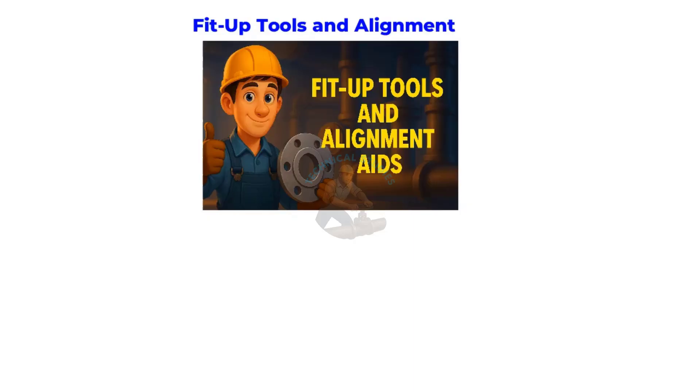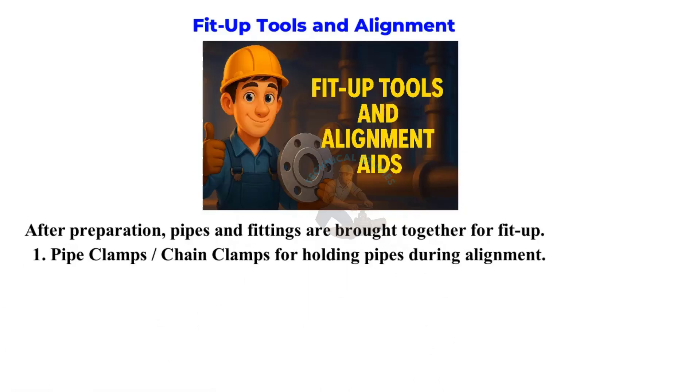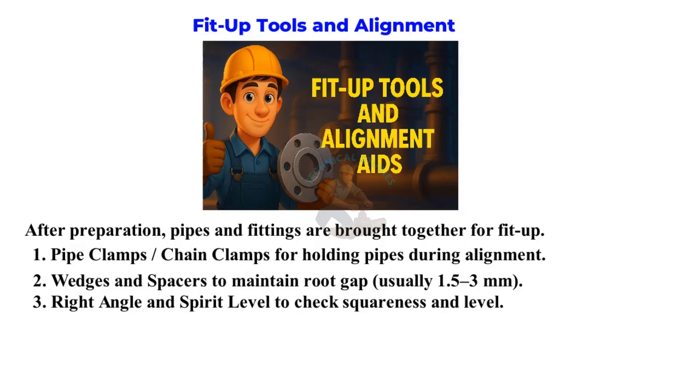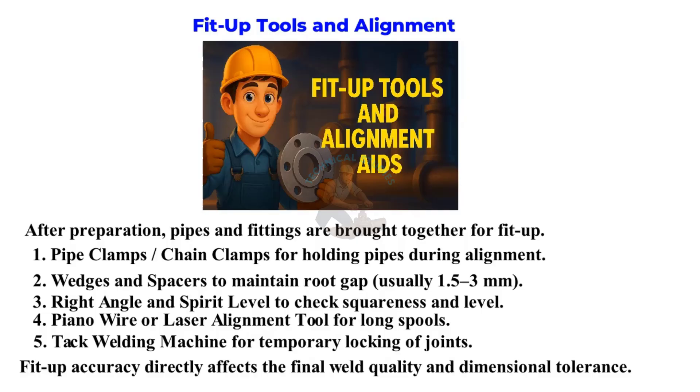Fit Up Tools and Alignment Aids. After preparation, pipes and fittings are brought together for fit up. Pipe clamps or chain clamps for holding pipes during alignment. Wedges and spacers to maintain root gap, usually 1.5 to 3 millimeters. Right angle and spirit level to check squareness and level. Piano wire or laser alignment tool for long spools. Tack welding machine for temporary locking of joints. Fit up accuracy directly affects the final weld quality and dimensional tolerance.